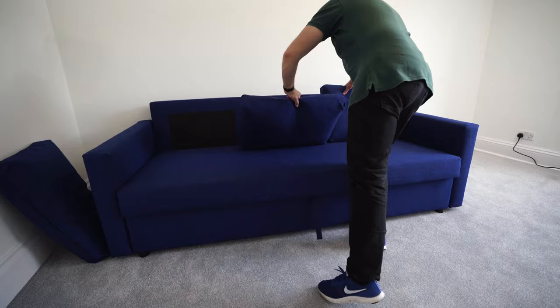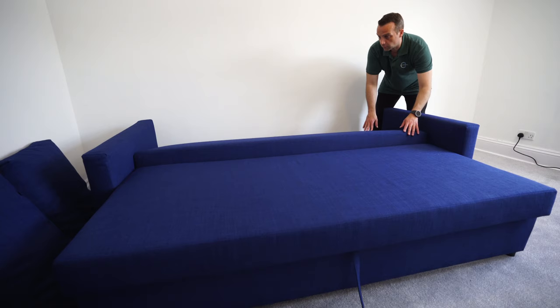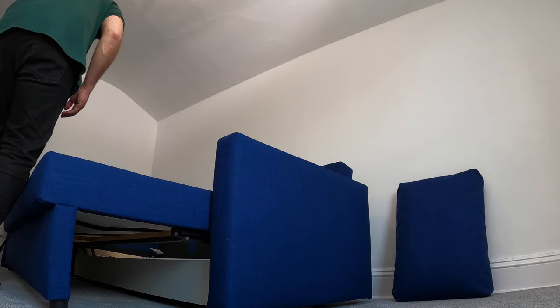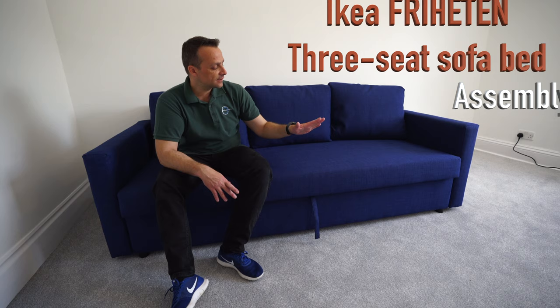That's how you open it up. Easy, just pull it on this one here, down and this one just falls down. Like this. This is it. Nice storage under it. And when you want to close it, that's all you need to do. Nice and easy. Pillows up.